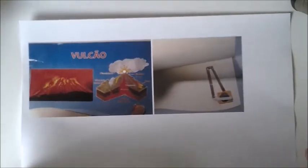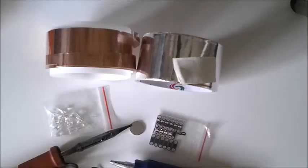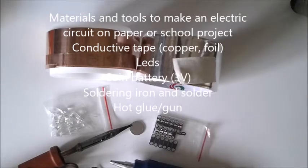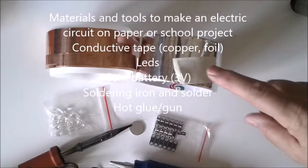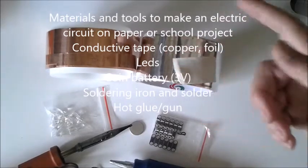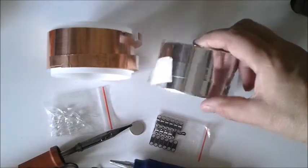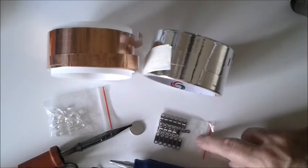There are other types of resources based on images you can download from the internet, like this volcano structure which lights the explosion of the volcano. To make an electric circuit on paper in any school project is nowadays very affordable. I'm going to show you a few materials you require: conductive tape — tape is important.